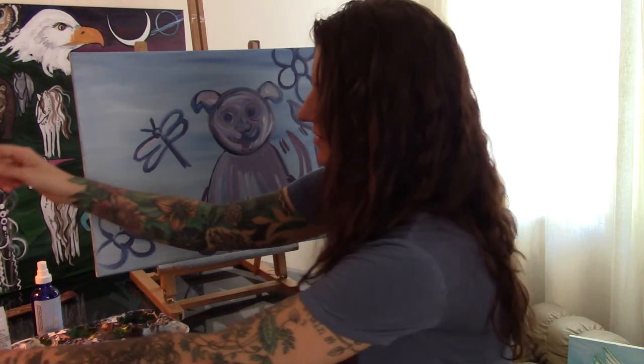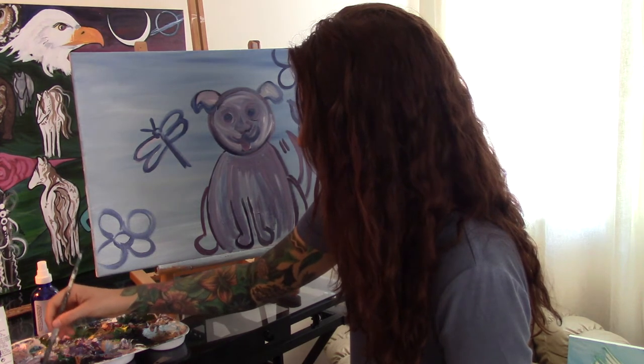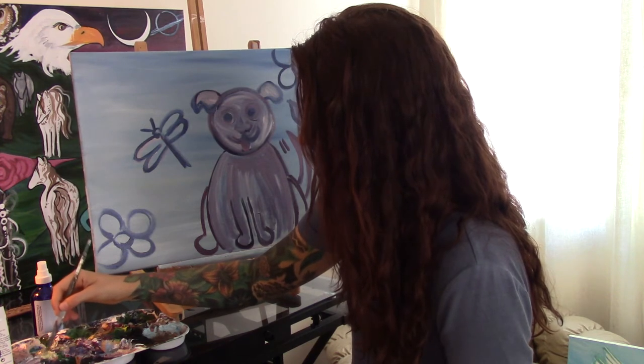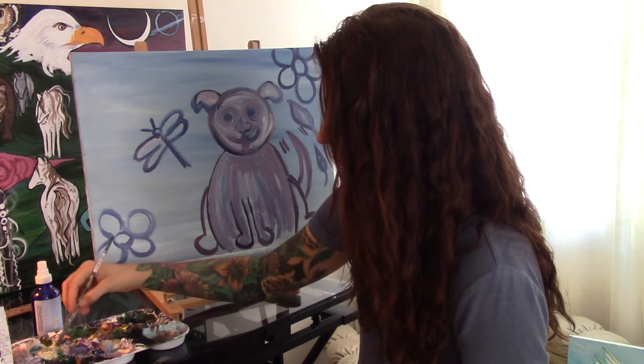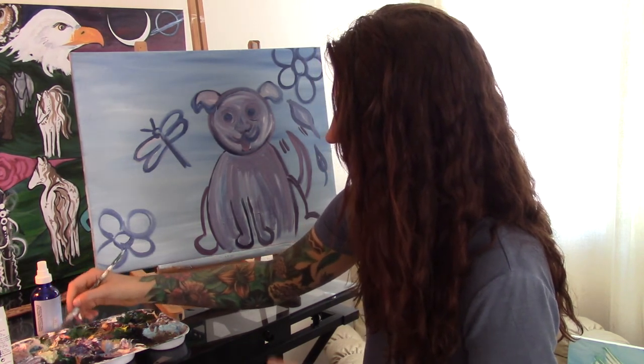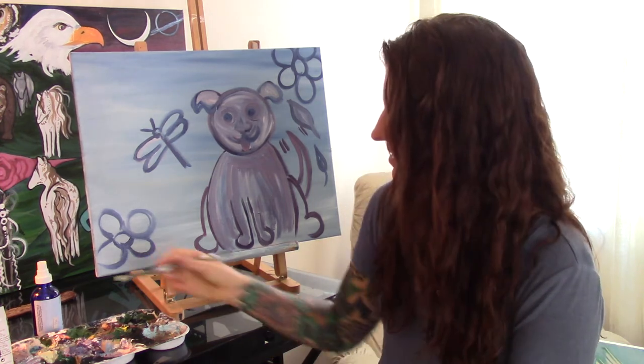How is your dog turning out so far, or any animal that you painted? In art class, the color purple has a best friend, and that's the color yellow. And blue has a best friend who's orange, and green has a best friend which is red. So those colors go very well together. Because my painting is mostly purple, I'm going to paint a yellow sun.